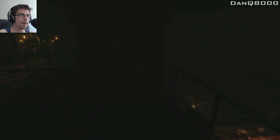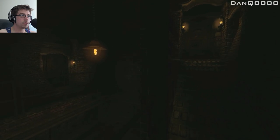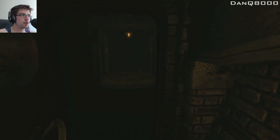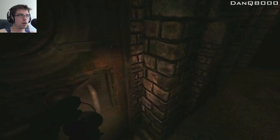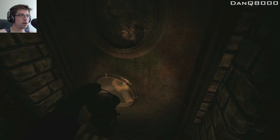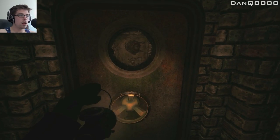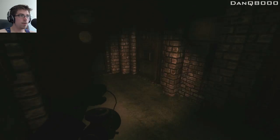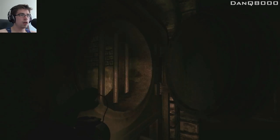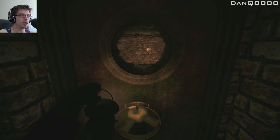Half human, half pig. Which one do we go to? This one. It's sleeping. That's weird, man. This place is messed up. Did he even know what was going on?